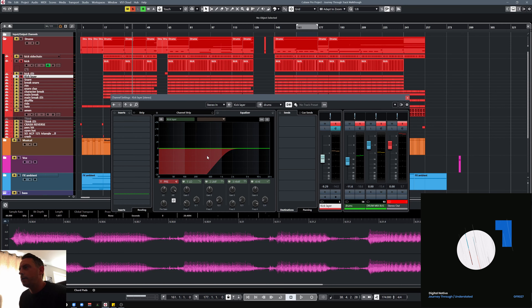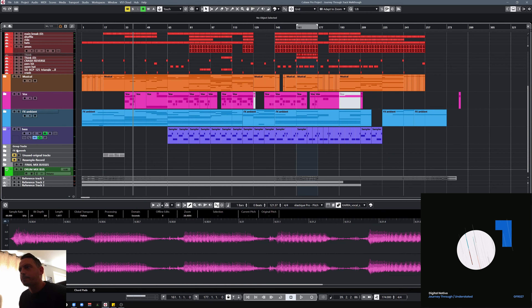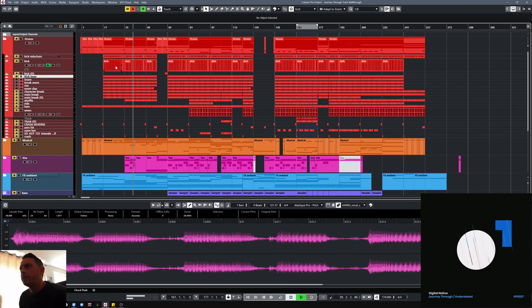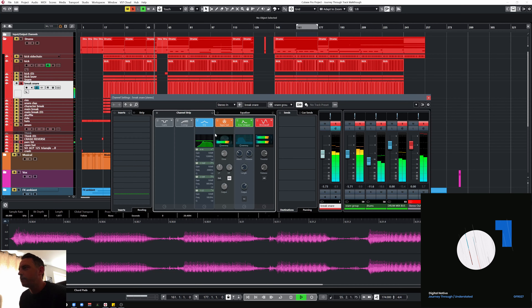The top layer has loads of the bottom end taken off. Snare — all those are going to a group so I'll solo that together. It's made up of four parts. A clap just adding some top end. A rim just adding a bit of knock. One from a break — it sounds like I've rolled off the front end, just a bit of the transience, just a bit of low and high cut. For some reason that's got quite a bit of processing. I've rolled off some of the transient just to stop it interfering with the transients on other bits. Bit of saturation.